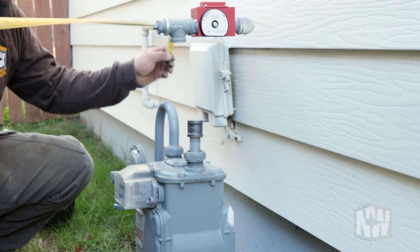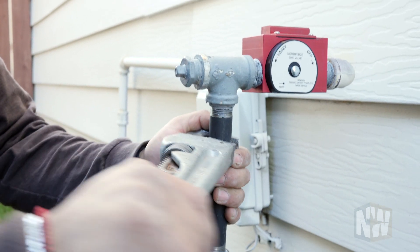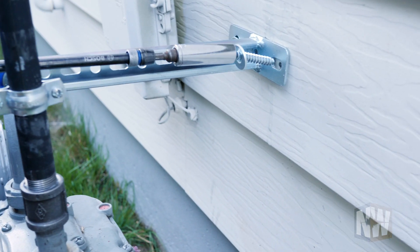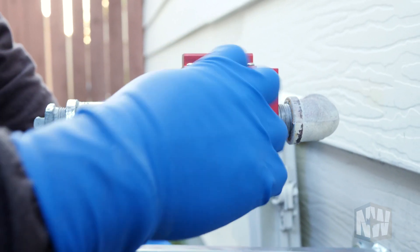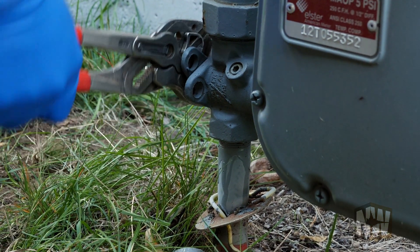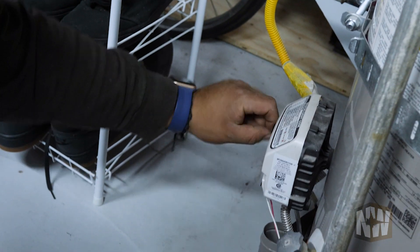Sometimes you'll do a dry fit, get everything assembled, and realize you're off an inch — then you need to tear it down and redo it. The valve also needs to be braced against the house in case it gets bumped. Then we need to check for leaks. The valve has a simple, very intuitive reset. We turn the gas back on and typically need to get inside the house to light a tank-style pilot gas water heater. Sometimes people have old-style fireplace inserts with an open flame that need to be relit.